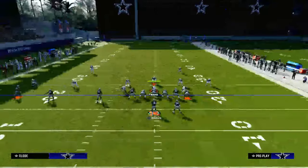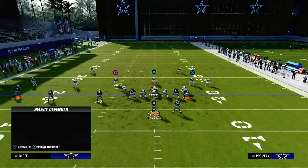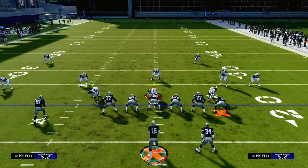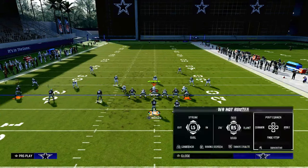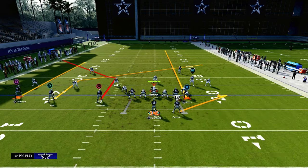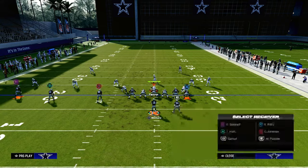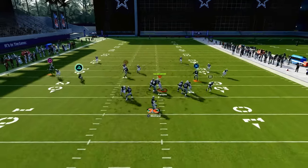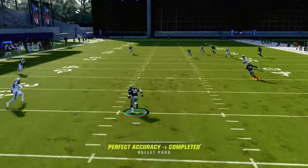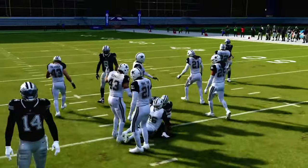Or you could even leave him on his block-and-release curl. If they really break their coverage down and give you a coverage where they leave the middle of the field open — maybe they try to get back down on the in route — then what we're going to be able to do is playmaker the running back. You flick the right joystick to the left, and now the running back is going to be almost like a little delay shallow cross coming back over the middle that's going to give them some trouble.